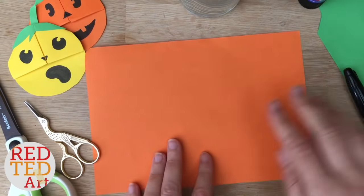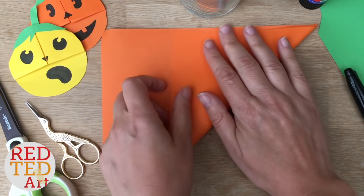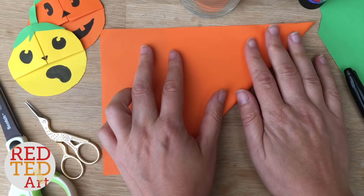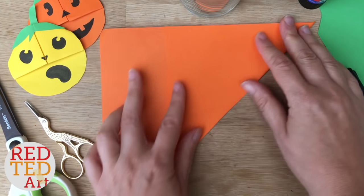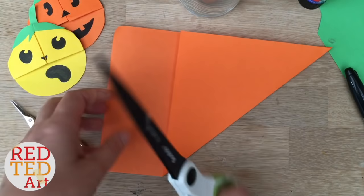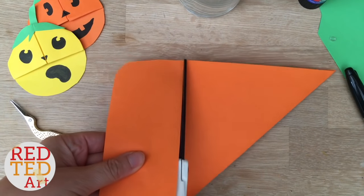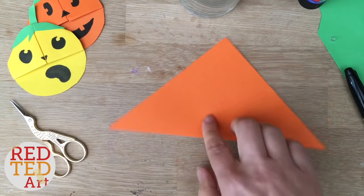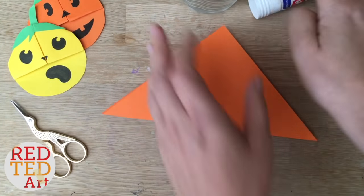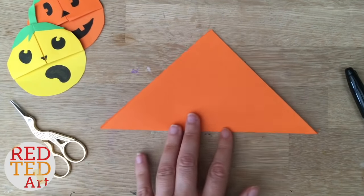The first thing I need to do is turn this into a square piece of paper. So I bring this corner up like so, align it, and then cut it. Next, you turn it into your basic origami bookmark.